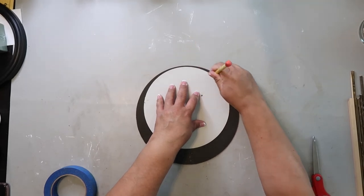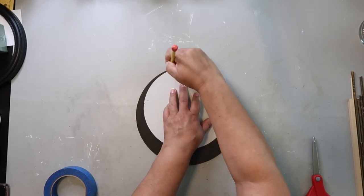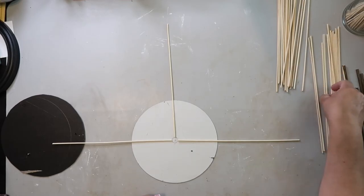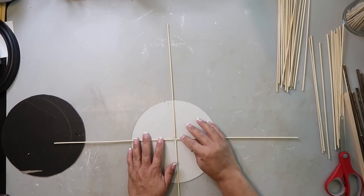I'm taking the backing of the frame and cutting it out — I'm tracing around the mirror so I can cut it out so it can become the back of my project. If you haven't guessed, I am making a starburst mirror, and I'm just trying to determine where I'm going to place it.